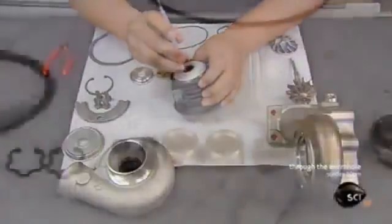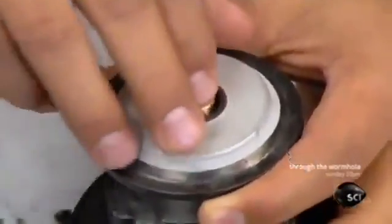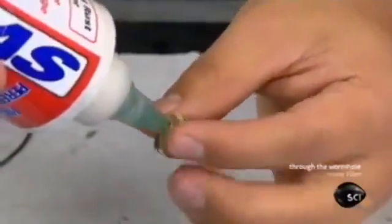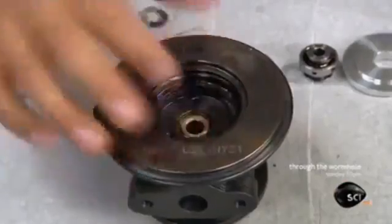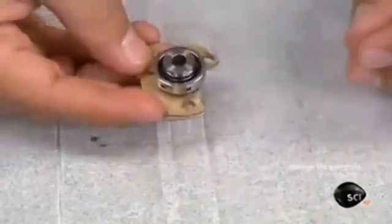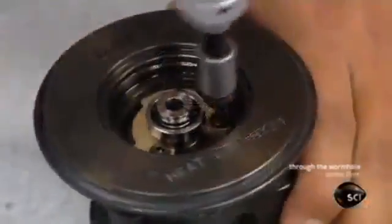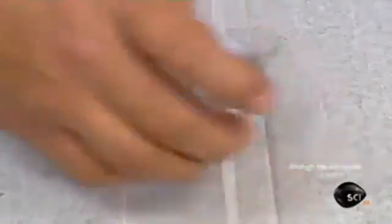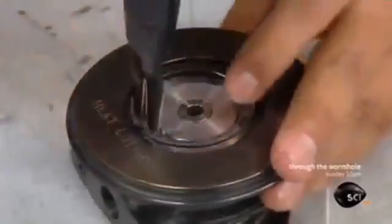It's now time to assemble all the parts. The worker inserts a bearing into one end of the iron center housing, then lubricates a second bearing and slots it into the other end. These bearings will ultimately support a shaft with a turbine on one end and a compressor on the other. He adds a metal collar and a third bearing, then caps the bearing parts with a metal plate to keep lubricant from spilling out when the turbocharger spins.